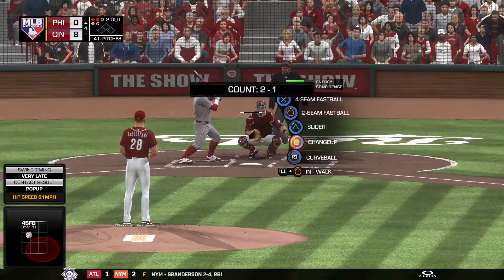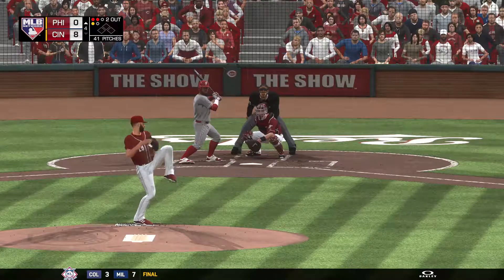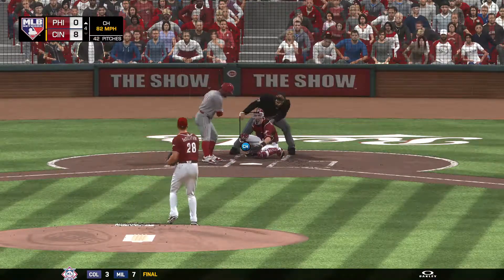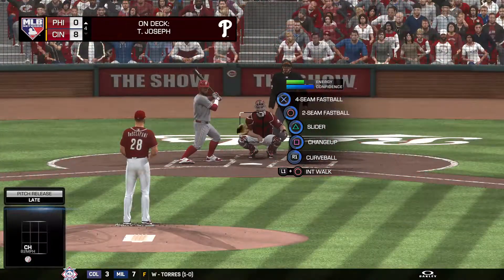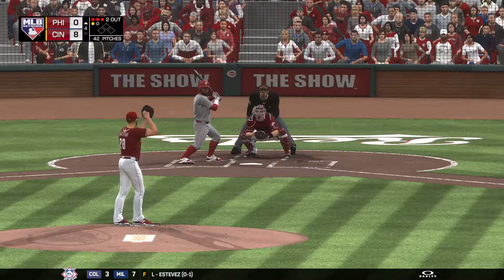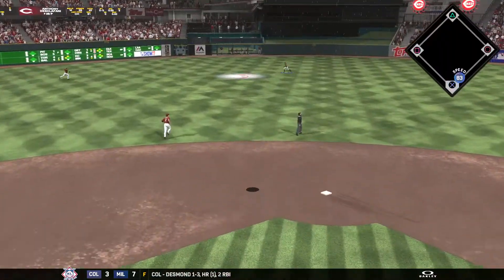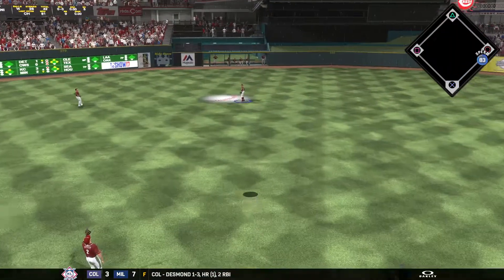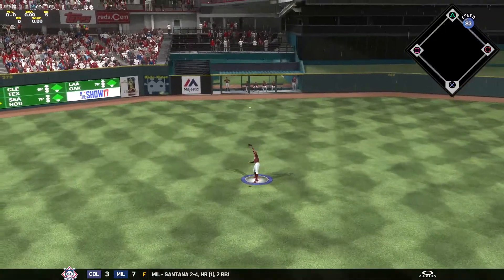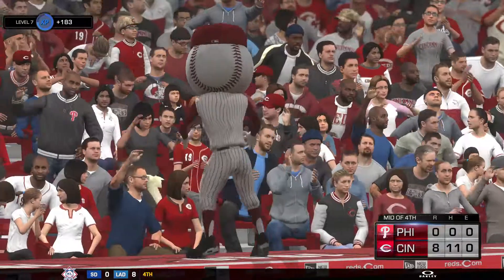Here's the center fielder, Oduble Herrera — 0 for 1 in this one. Off-speed pitch misses — runs it to 3-1. He falls behind 3-1, but he is really throwing the ball well and attacking them all game. Lifted down towards straightaway center field — Hamilton is under it. And that ends the inning. Phillies down in order — on the short end of an 8-0 score.